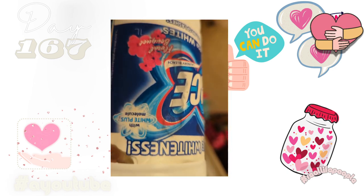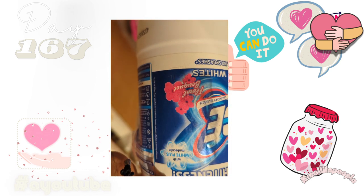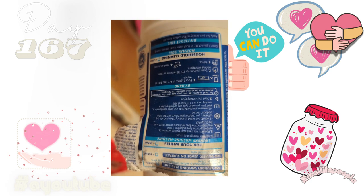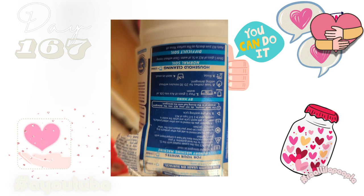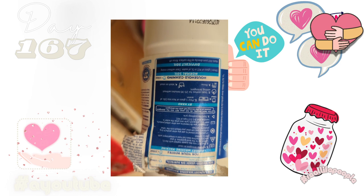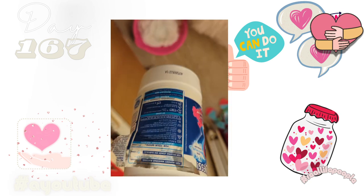It says on the container: 'Revives the whiteness with White Plus molecule — ultra for whites, more effective, no splashes.' It's got all the instructions: add your detergent as usual, pour ACE into the drawer — that's for the washing machine. For hand wash: 150 millilitres to 10 litres of water. Pour one glass of ACE into 10 litres of water. Step two: soak clothes for 20 to 30 minutes without adding detergent. Step three: rinse in water, full wash as usual.